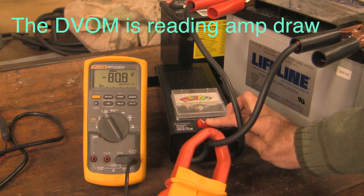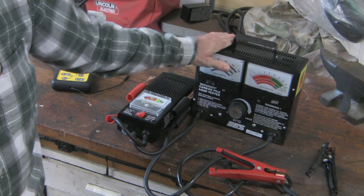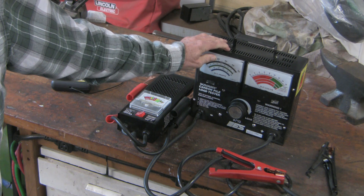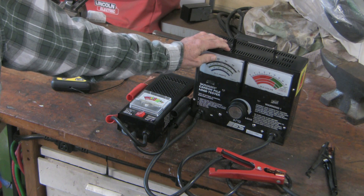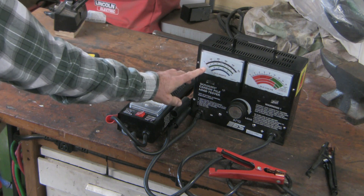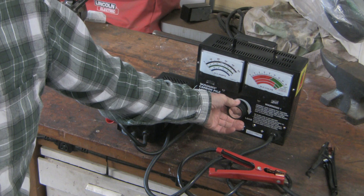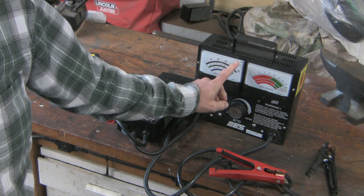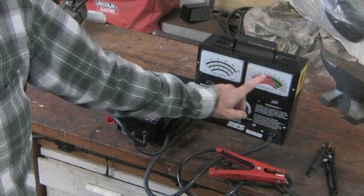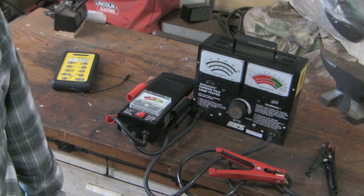The conventional technique with lead acid batteries and carbon pile testers is to take the cold cranking amp rating from the battery label, divide that in half, and that's the amperage you test at. This unit is capable of 500 amps and you adjust the amperage by adjusting resistance and reading the current you want. After 15 seconds the device beeps and you read the voltage at 15 seconds.